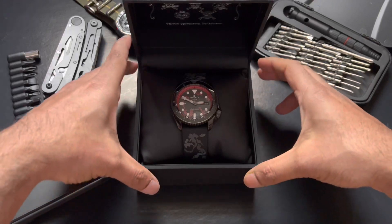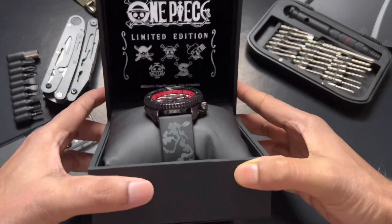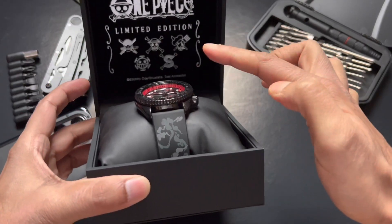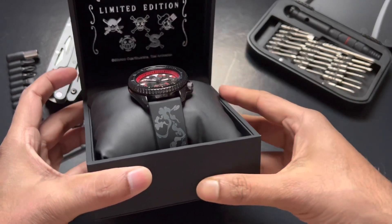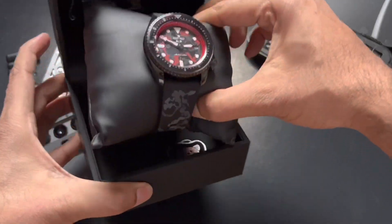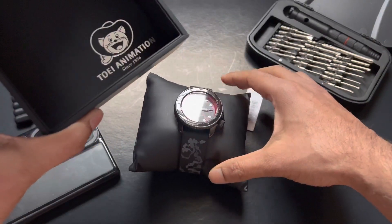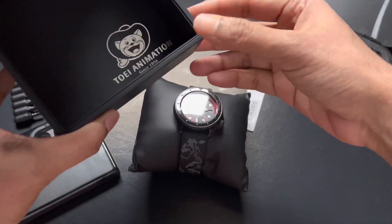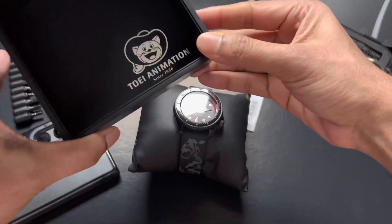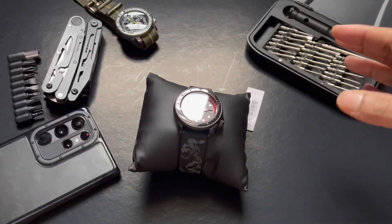And there you go, folks — that's the watch. Beautiful black and red design. On the inside of the box we have limited edition and all those emblems showing the five characters. At the bottom it says Tobi Animation — they are the studio publishing One Piece, the anime series from the manga.